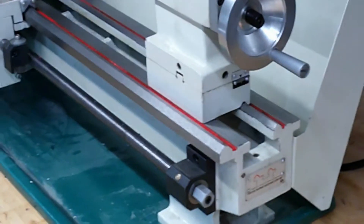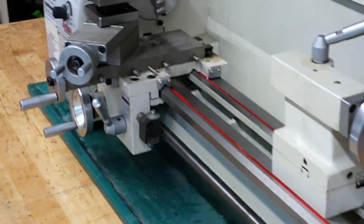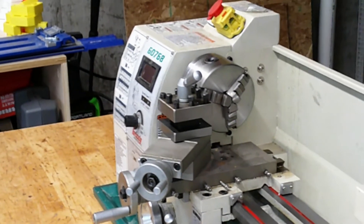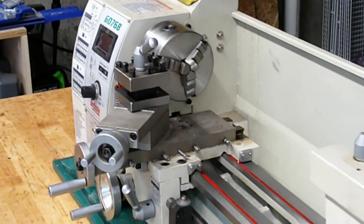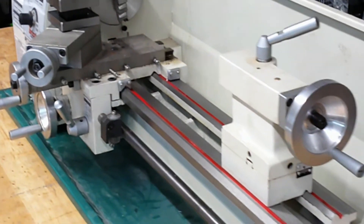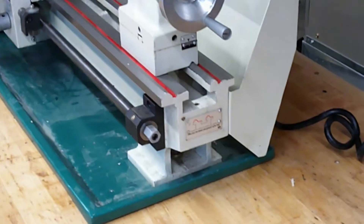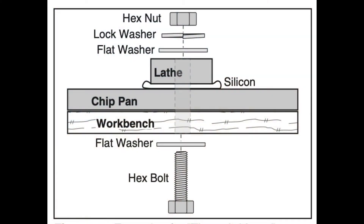The lathe weighs around 150 pounds and is considered a two-man job to lift, or you can use an engine cherry picker to lift the lathe. I used the cherry picker to place the lathe on the workbench. I used grade 8, 5/16-inch bolts, nuts, and washers to bolt the lathe to the table.